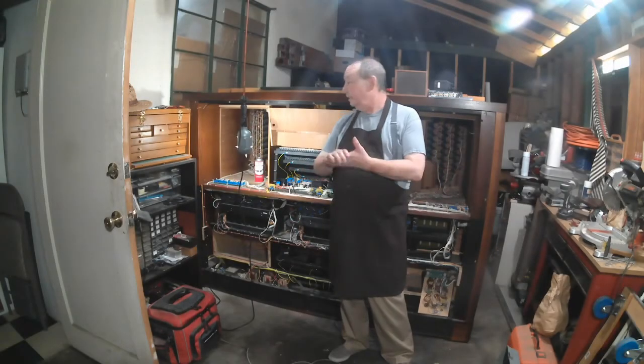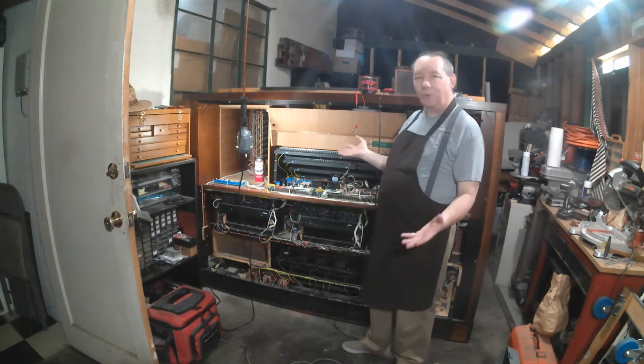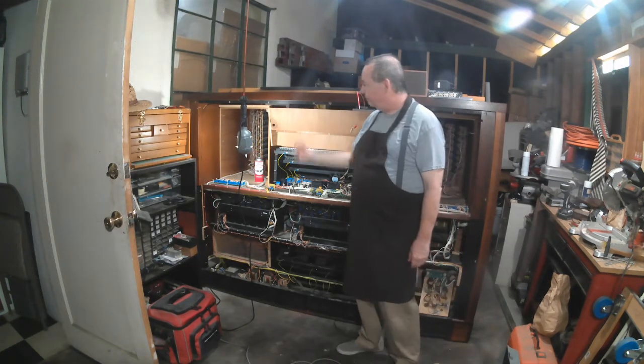Hi everybody. Today we're going to take a little tour of what I call the really really big organ. You can see it's almost as tall as me and it's about seven feet wide.